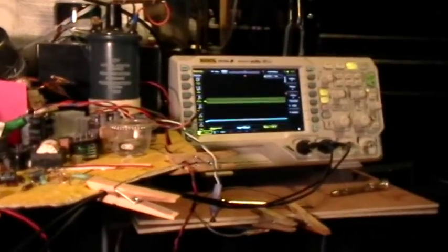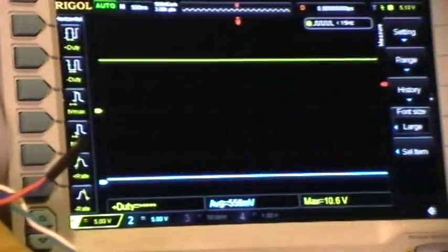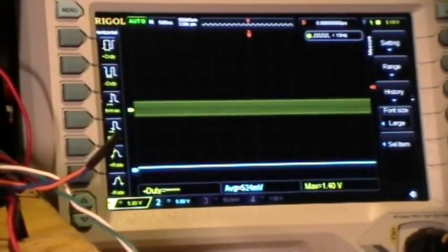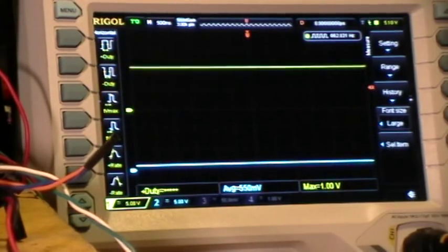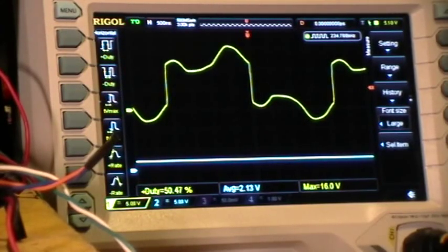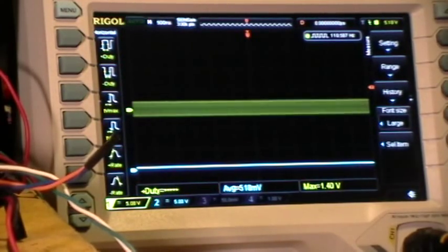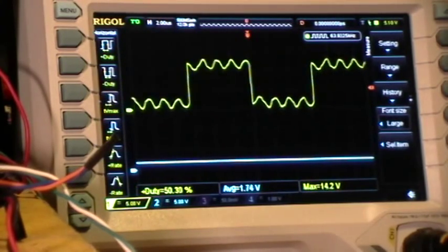Now let's look at what the scope does when I do that. The yellow trace is the frequency signal where it's connected to the coil, and the blue trace is the voltage that's going into the VCO. So as I increase the voltage, you can see that we get higher and higher frequency. Starting again and increasing the voltage, we get higher and higher frequencies.